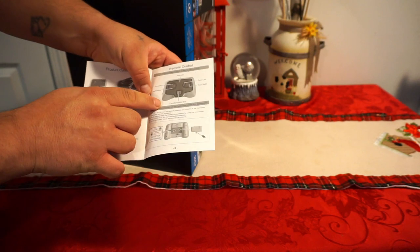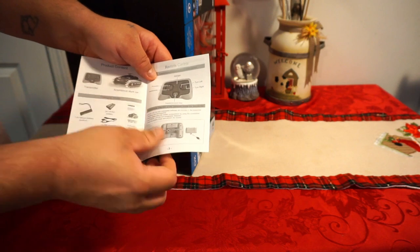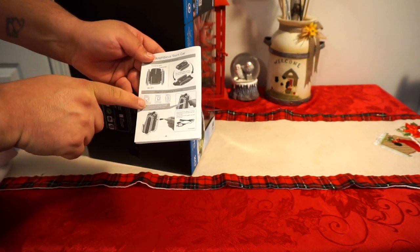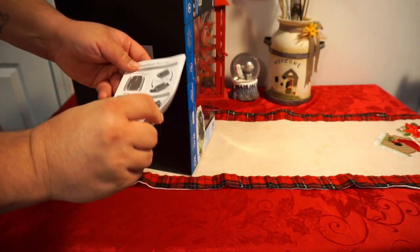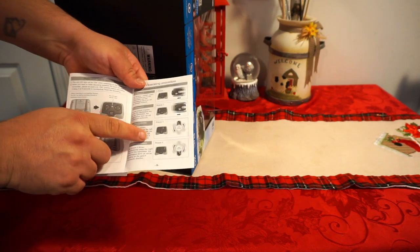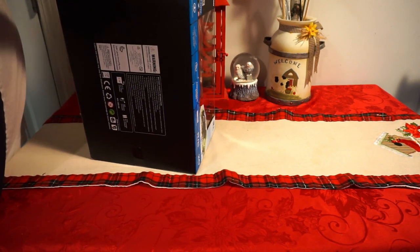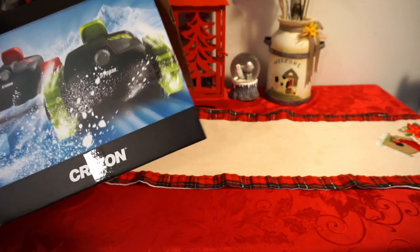You will need two AA batteries for the remote — those are not included. The manual covers left turn, right turn, indicator, transformation, forward and backwards. I do not see a button for stunt spins. It also shows power on and off, plug in and charge. On the back it shows you how to do the left turn, right turn, and 360 spin.